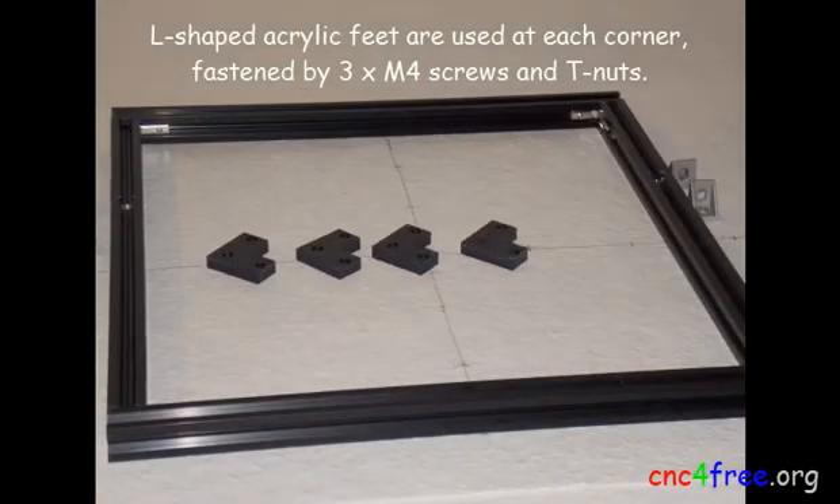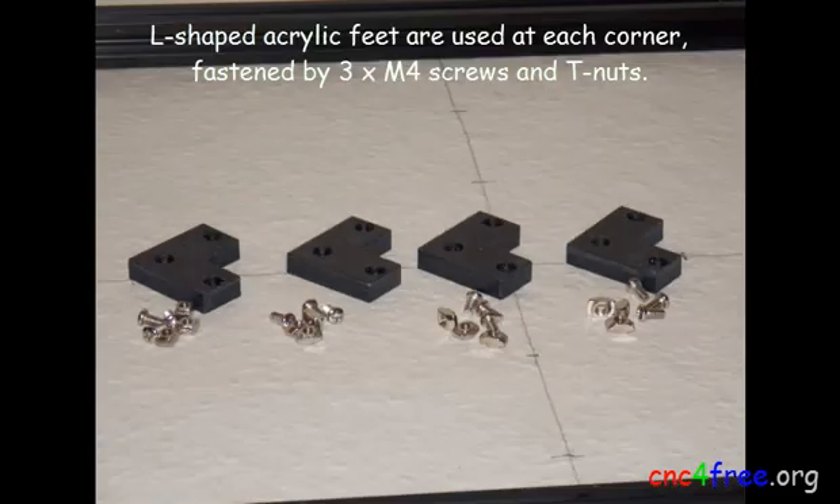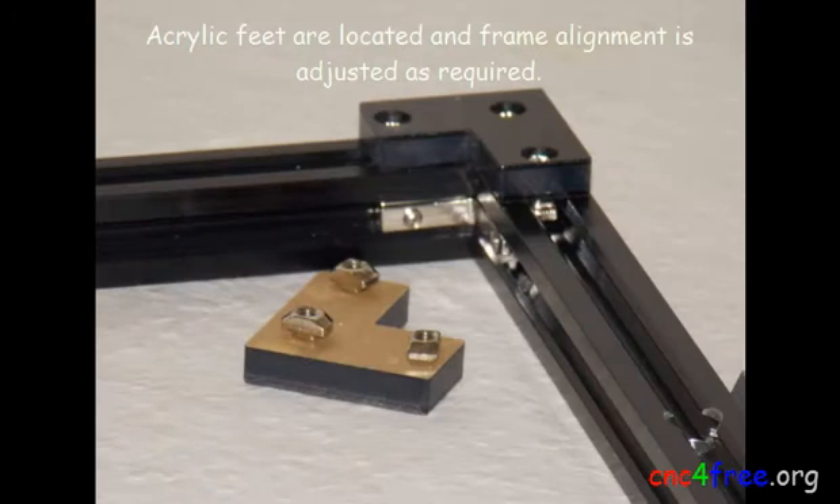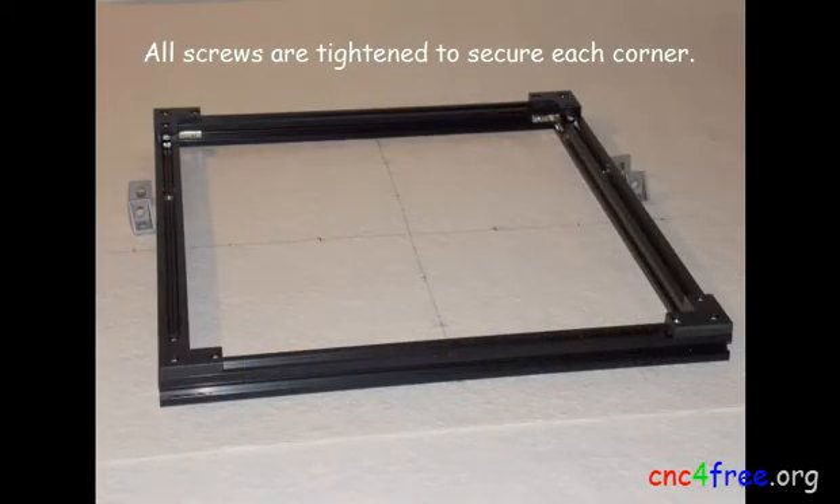L-shaped acrylic feet are used at each corner, fastened by M3/M4 screws and T-nuts. Acrylic feet are located and frame alignment is adjusted as required. All screws are then tightened to secure each corner.